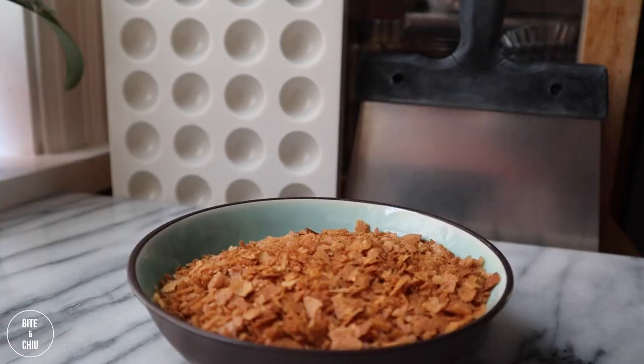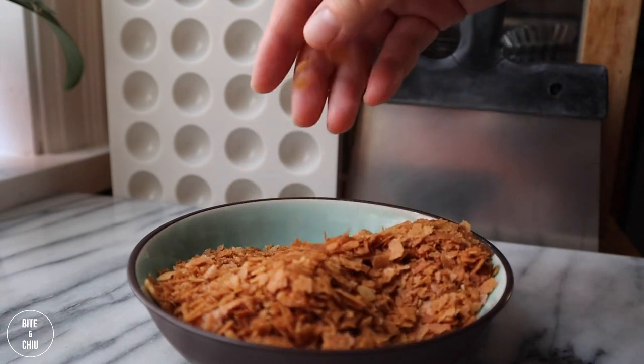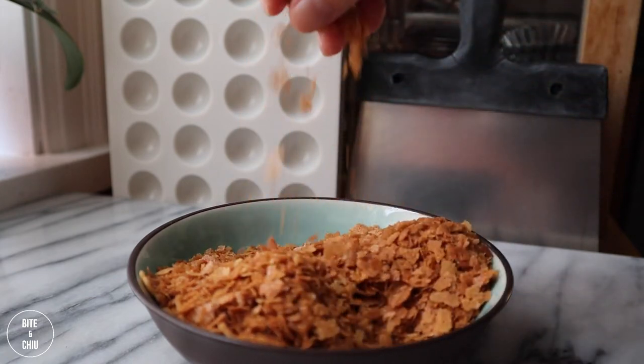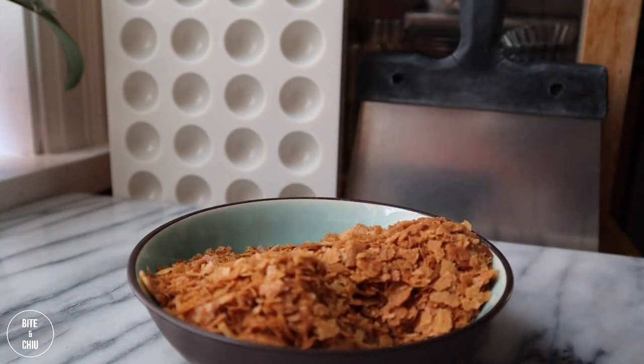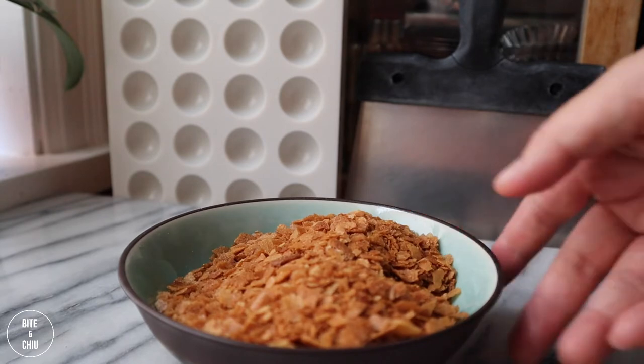For the wafer, I'm using a caramelized paper-thin wafer called Feuilletine. It is so tasty and addictive you'll want to eat it right out of the package. I left a link in the description if you want to pick up Feuilletine, but you can always substitute and use your favorite cereal.